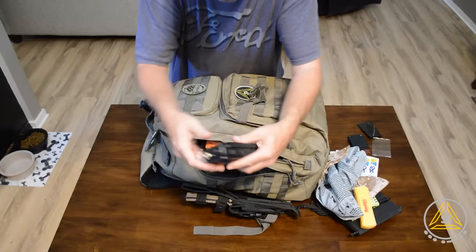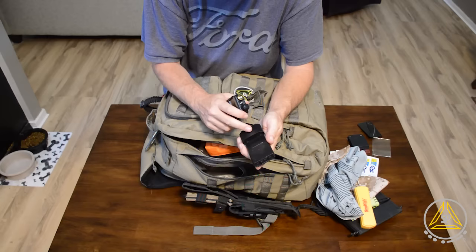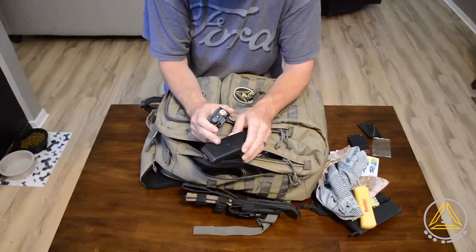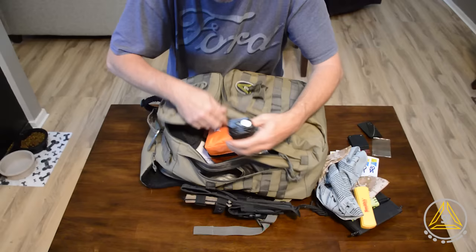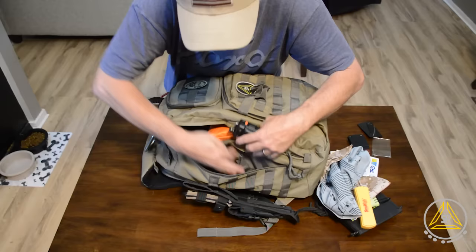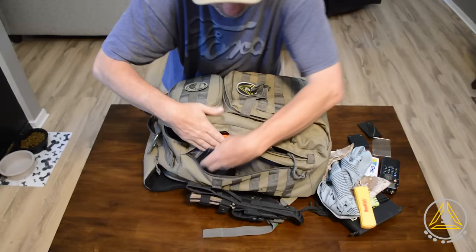Now the side compartments. I've got my ham radio in here along with a battery extension pack — it uses six double-A batteries that I can recharge if needed. I also have the standard battery that goes on the radio to keep it charged. In the back I have a Nagoya antenna that goes on this as well.